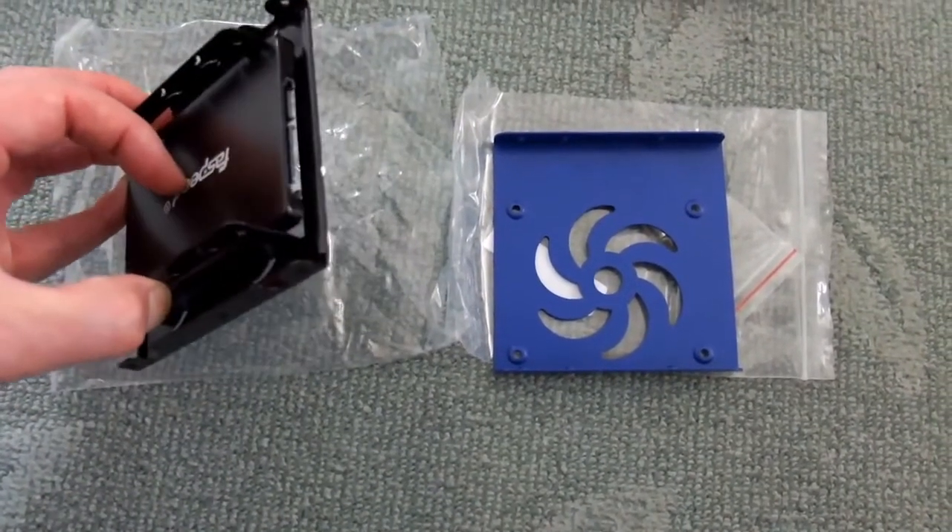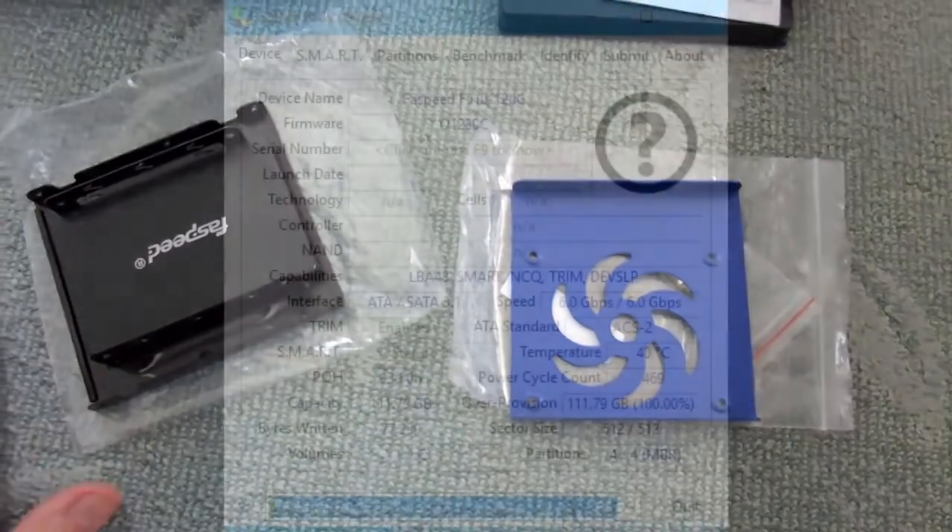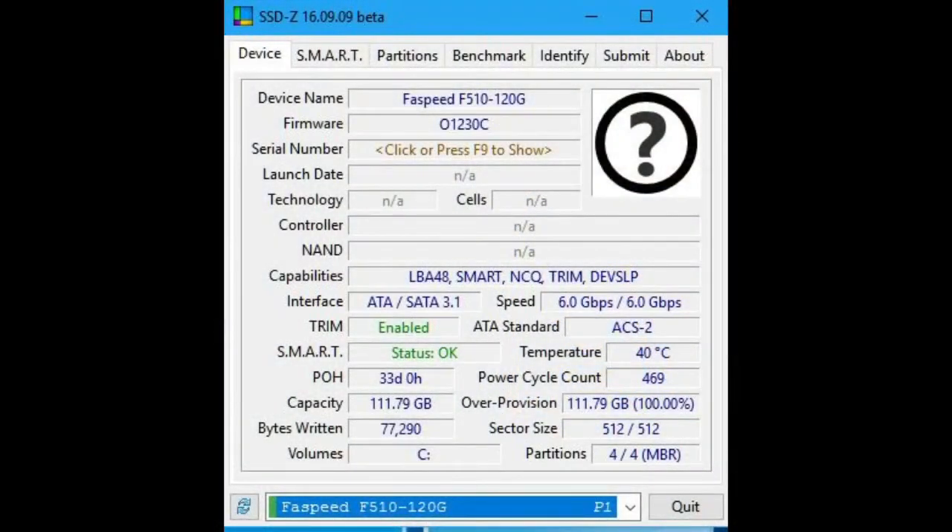I went looking for some information on the drive and there basically isn't any, even using the latest version of SSDZs. There's no information about the controller or the NAND manufacturer. Obviously you can't knock one of these up in a shed, so it has to be one of the major manufacturers.